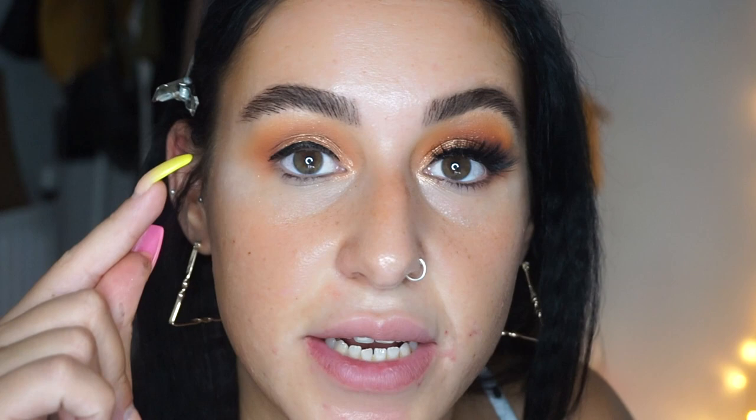We're now going to do the eyeliner — a wing liner. You can absolutely skip the wing if you want. The wing liner was an afterthought, so I'm going to carry on with the steps on this eye. I'm going back in with 'Rowdy,' the dark brown, on the outer corner to smudge it out and create depth. Then I'll draw the liner.